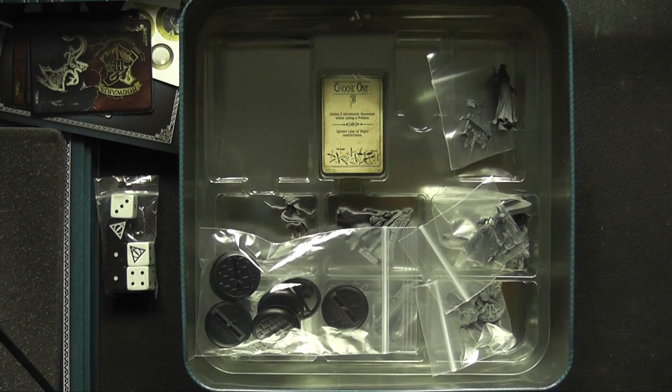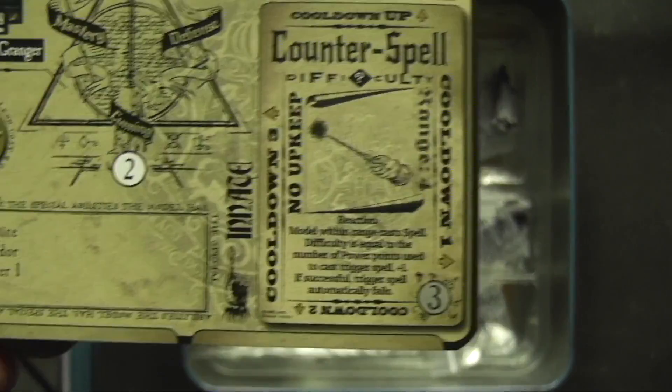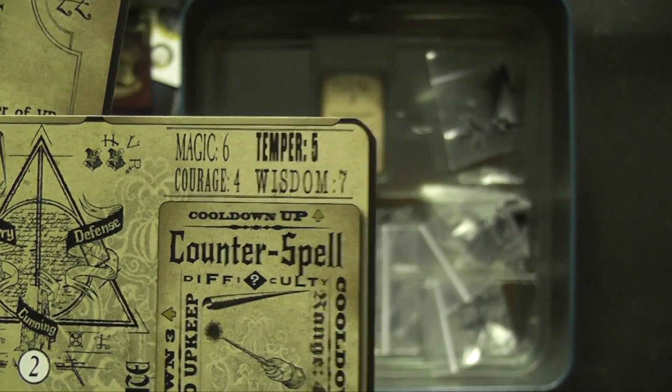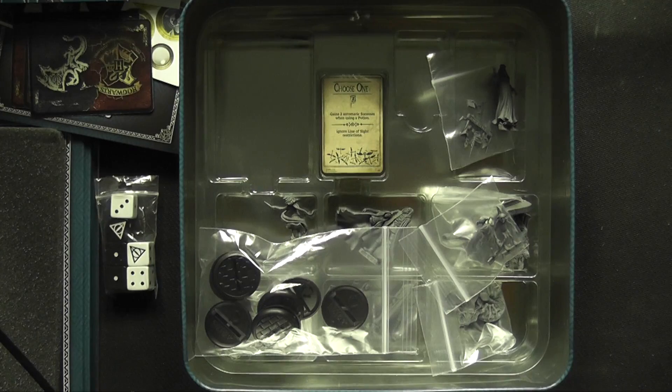Here's Hermione — Apprentice, Gryffindor 1, Potion Year 1. She's got Magic 6, Temper 5, Courage 4, Wisdom 7. So quite different statistics to Harry's.